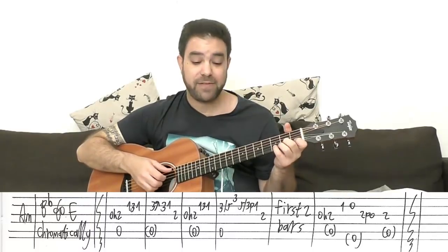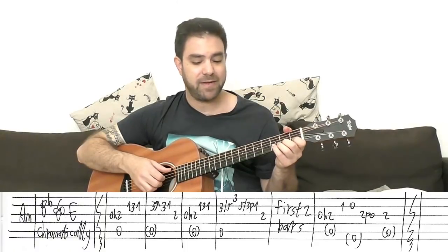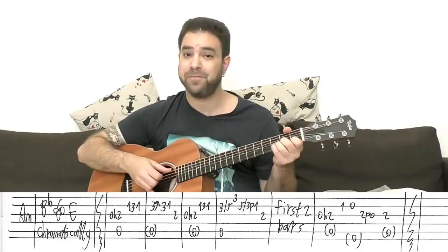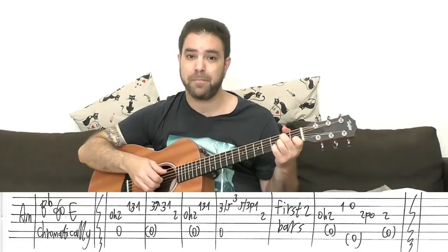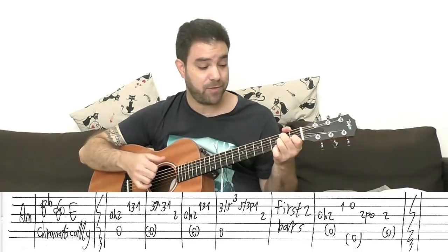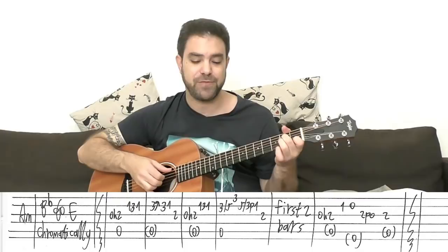And then you have this: bend three, then three, one on the second string, and then two again on the third — with feeling — while the bass movement is going with the thumb. That's why it's important to know Travis picking beforehand, otherwise it might get a little bit confusing.